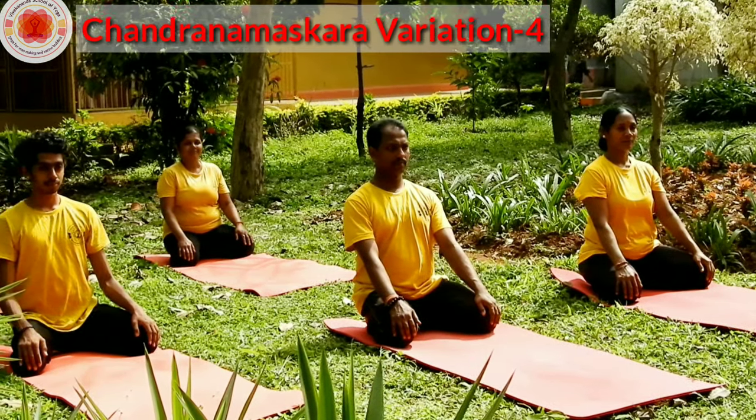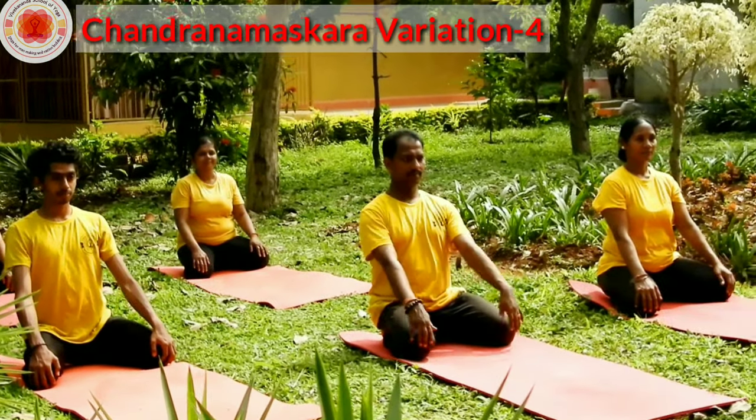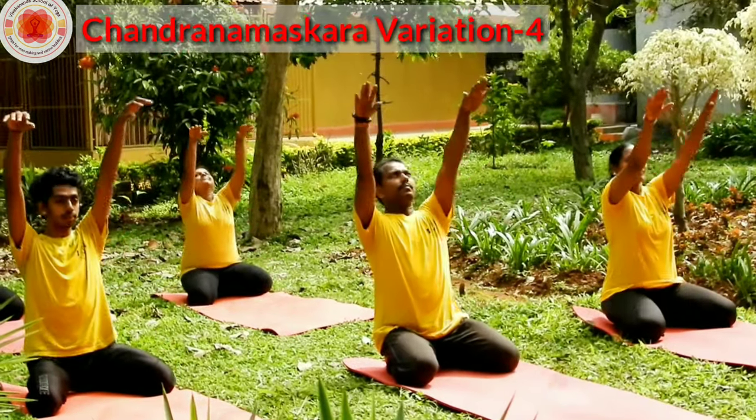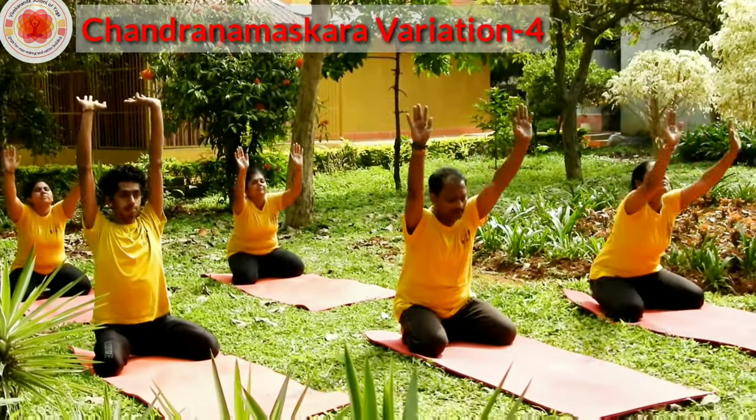Chandra Namaskara 4th variation. Hands on your knees. Inhale, raise your hands up. Bend back. Exhale, bend down to Shashankasana.